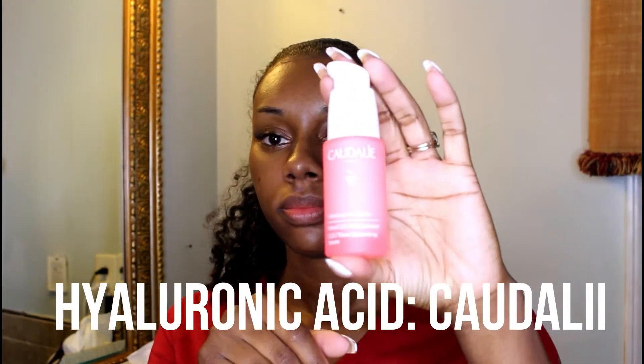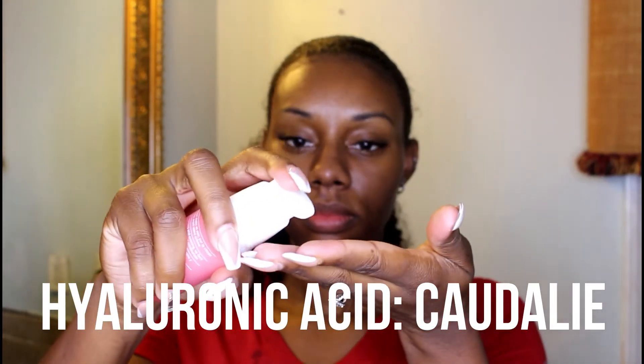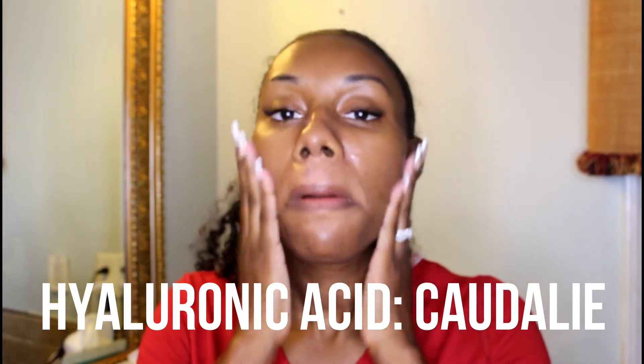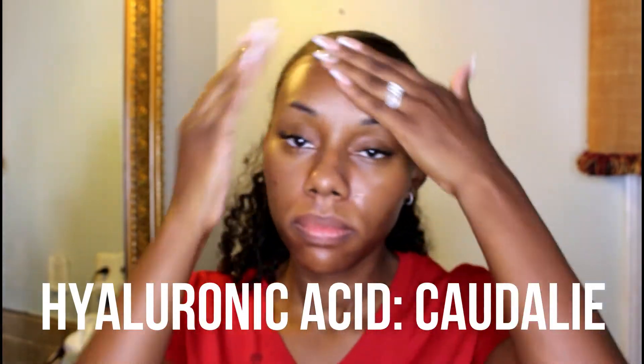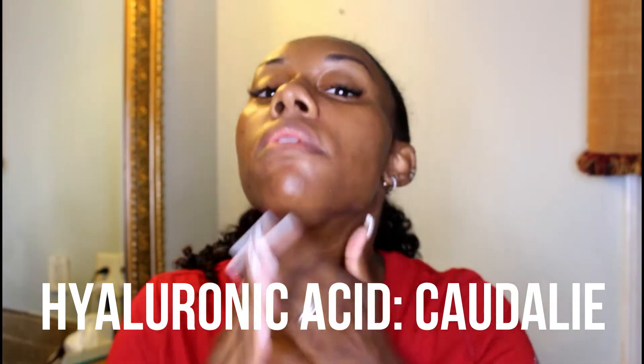After I allow the essence to dry, I use a hyaluronic acid, which helps promote healthier, more supple skin, can speed up wound healing, and reduces wrinkles, redness, and dermatitis. I pat that in and rub in an upward motion only, because that will help eliminate fine lines and wrinkles.